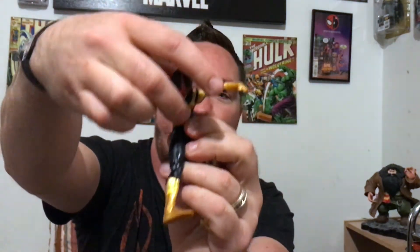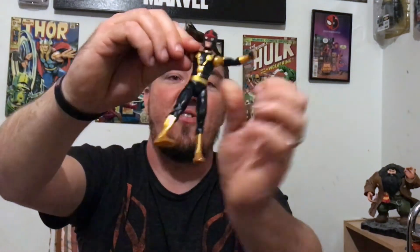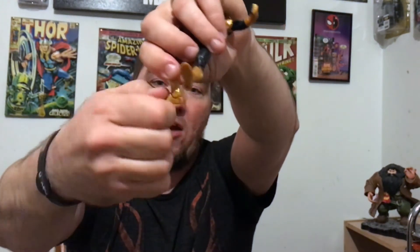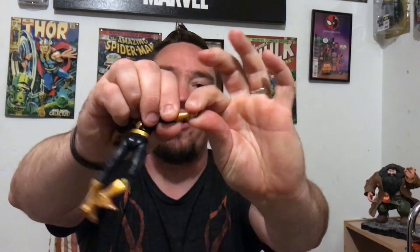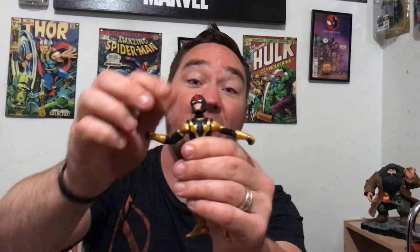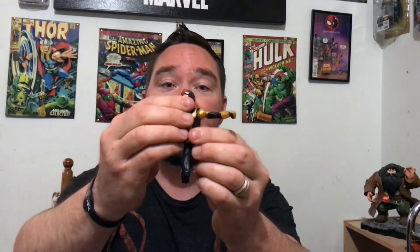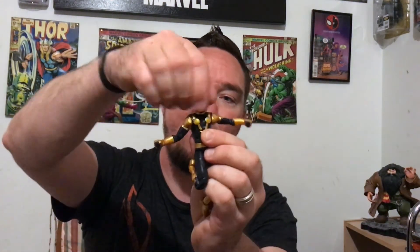Articulation is pretty good — you can do some splits, you got an upper waist, ab crunch goes back a good amount and forward a very nice amount. His shoulders are ridiculously articulated, they kind of look funny with that little bulge right there. Got upper bicep, double-jointed elbows, double-jointed knees, boot cut, ankle pivot, ankle rocker, and wrist articulation — mine's a little stuck on the right arm. The head looks up a nice amount, which is great for a flying figure, and looks down a pretty good bit, back and forth as well.